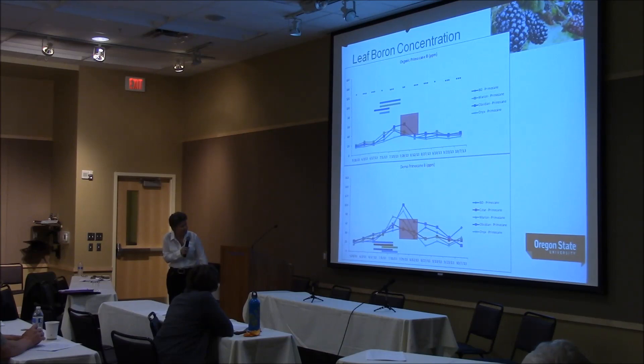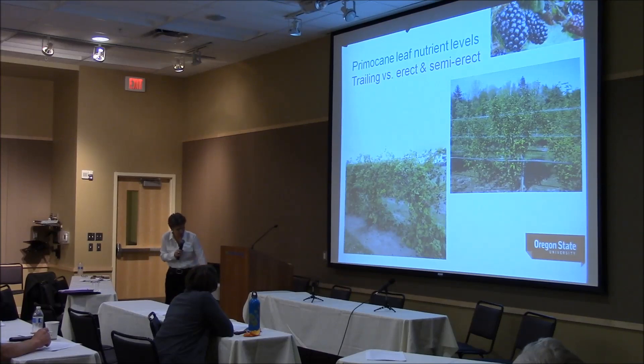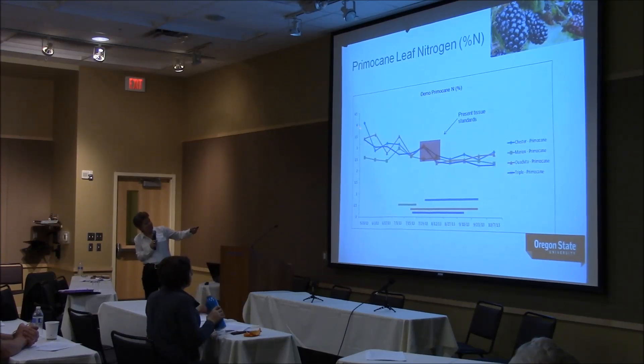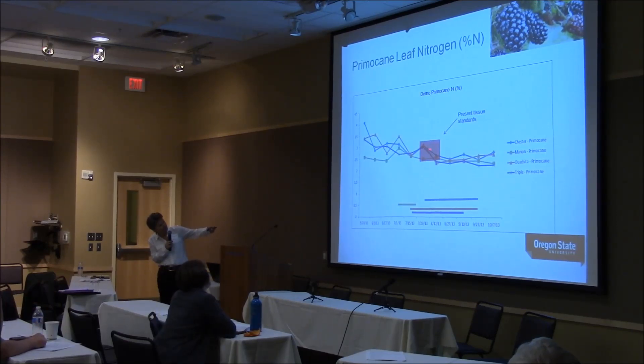Comparing marion to erect and semi-erect cultivars — these fruit at very different times. We have Ouachita, Triple Crown, Chester, and marion. Here's primocane leaf nitrogen — it nicely shows the decline over the season. I don't know when you'd sample these to get a relatively flat period; there doesn't seem to be one except in marion at the recommended time. Leaf nitrogen is higher on these erect and semi-erect types at that time of year, but they all fall within the present standards.